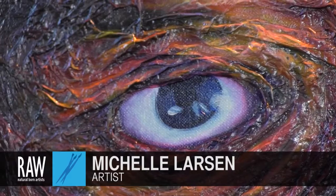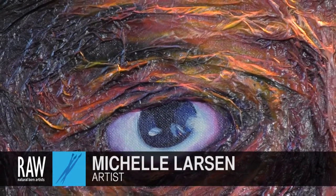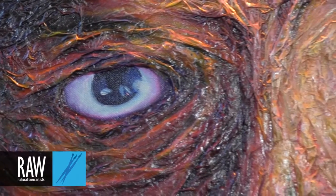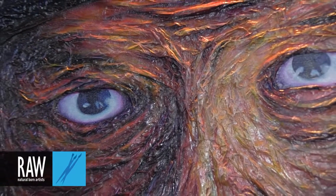My name is Michelle Larson and I'm a visual artist. I paint with oils on canvas. Tonight, most of my work is highly textured and I use a technique with tissue paper on the canvas, and then I paint over that. I have mostly portraits.